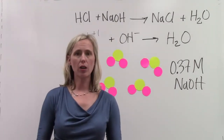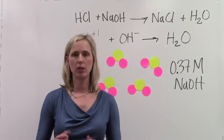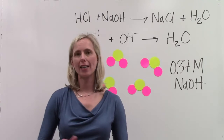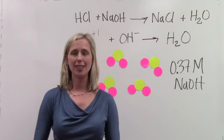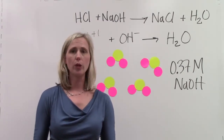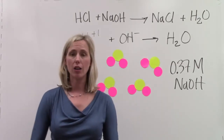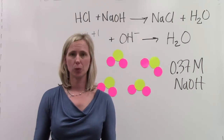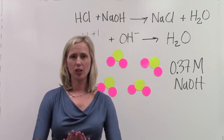We're going to start off with an Erlenmeyer flask that contains 25.0 milliliters of hydrochloric acid. We're then going to slowly add the sodium hydroxide to it in order to do the neutralization that we just talked about. At some point in time, we will have added enough base to neutralize all of the hydrogen ions. Once we reach the equivalence point, all of the hydrogen ions and hydroxide ions have turned into water.